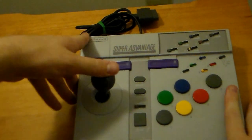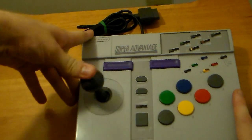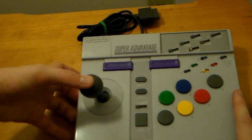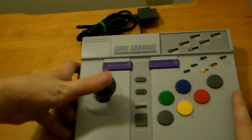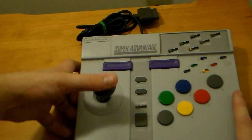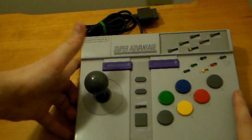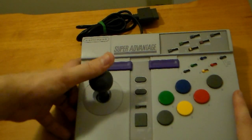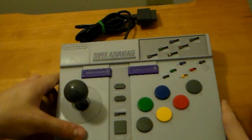Speaking of fighting game perspective, this joystick is kind of functional at best. It's not what I would call good or excellent — it's just kind of average. I played a number of fighting games, Street Fighter, Killer Instinct, and pulling off special moves was kind of a super hassle with the Super Advantage. So that's another strike against it.